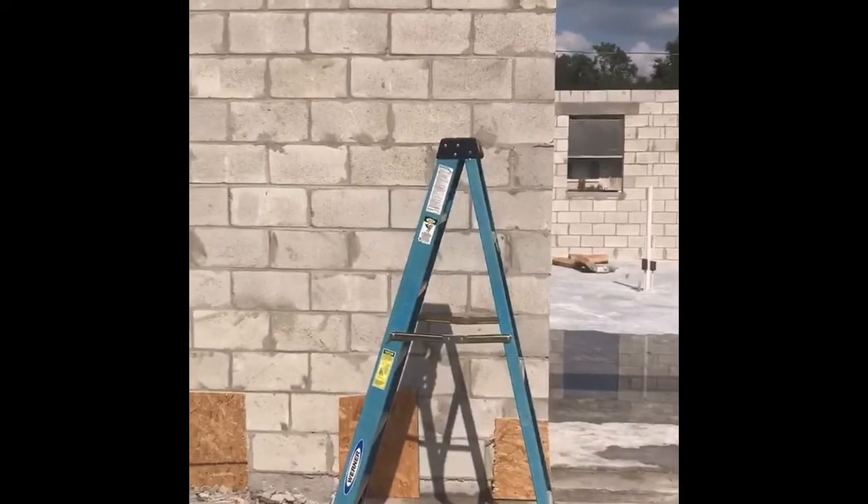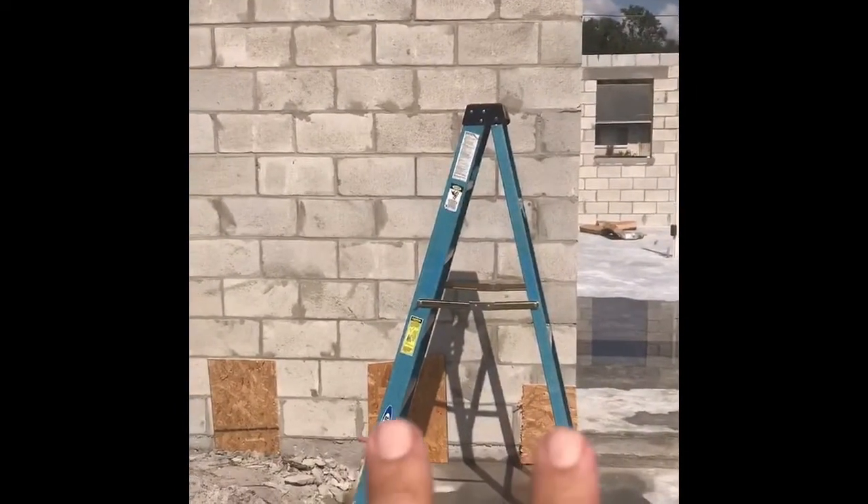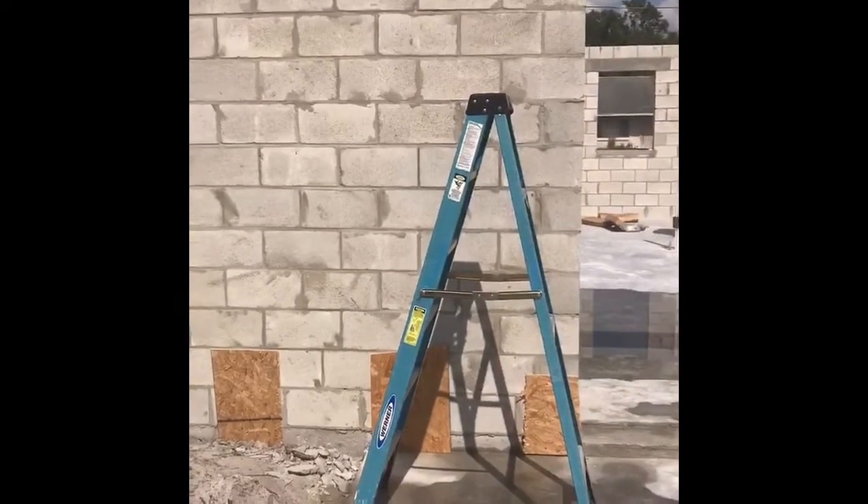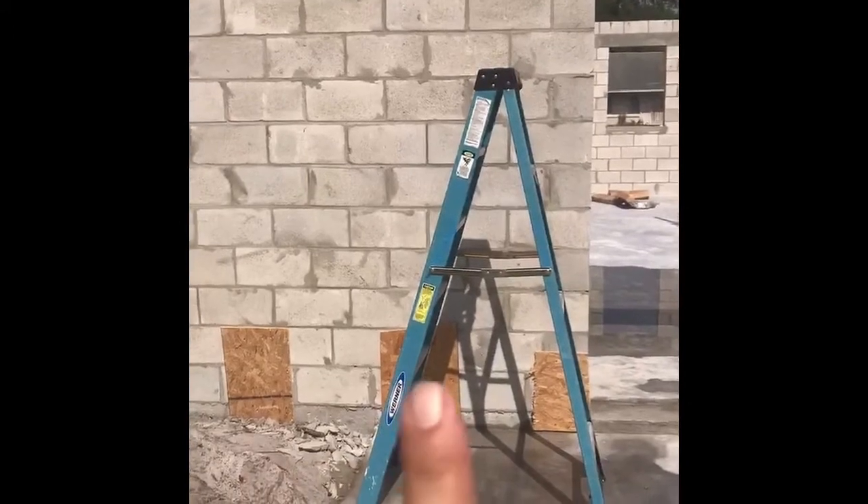I'm going to climb the stairs above those two inspection points that are now covered. Those are connecting from the footing below vertically upward. Then a dowel is placed from the top to the bottom to connect those. We're going to climb the stairs and I'm going to show you how those are connected.